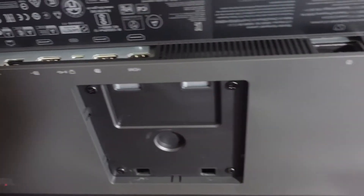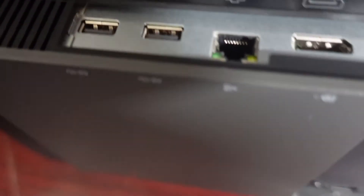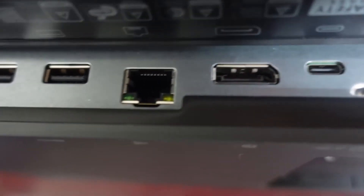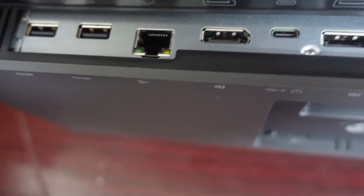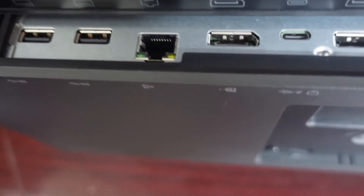I'm going to plug this in. Looking at the back of this monitor, you can see it has two USB-A ports right here — they're not USB 3.0, however, so that might affect a couple of things, but still pretty good. Also, we have an Ethernet port here.